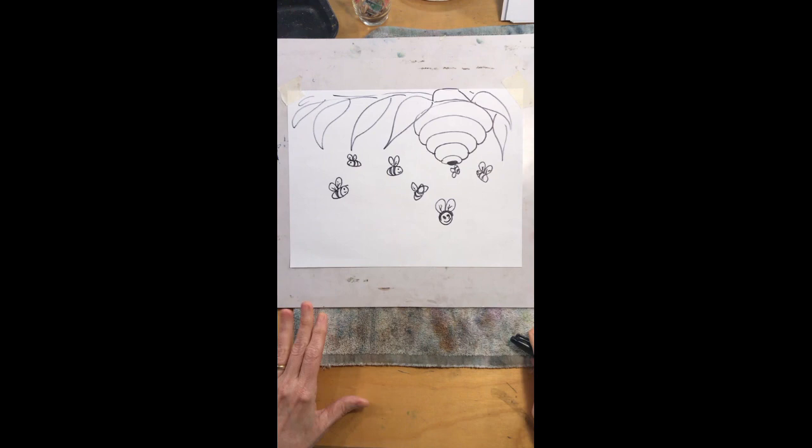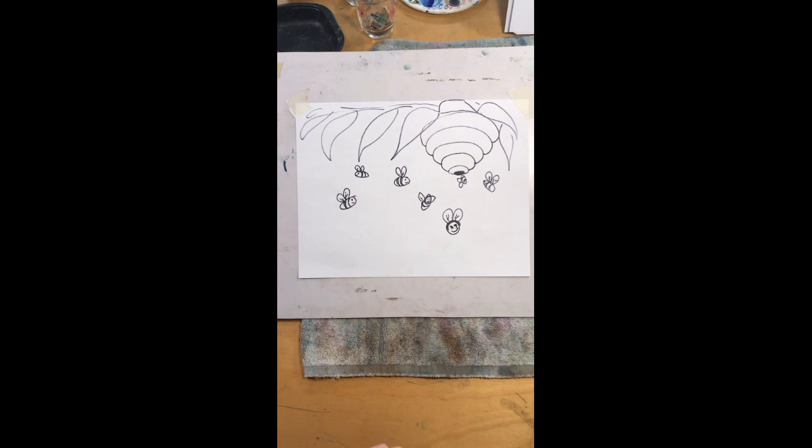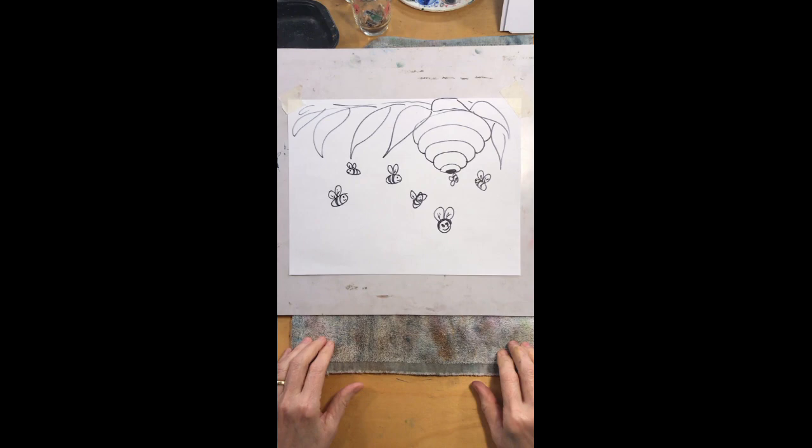I'm going to look at it now and decide if I want to add any more to it. I forgot the little face on this guy — his wing is kind of in the way but I'll give him a face anyway. Take a look at it, see if you want to add any more bees, and then we're going to start with the color.